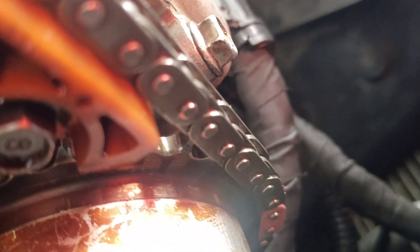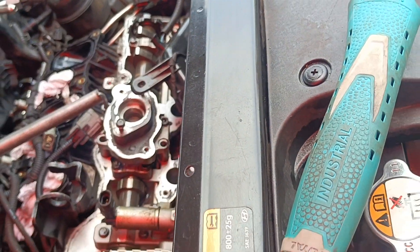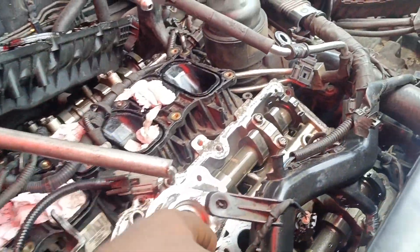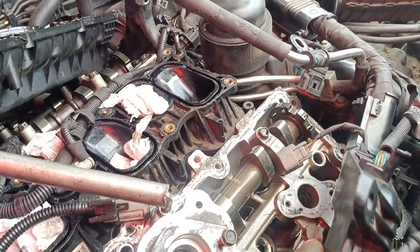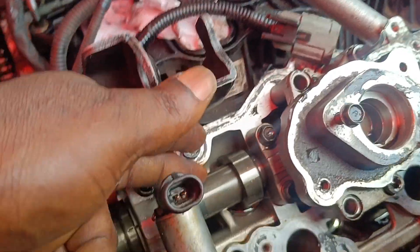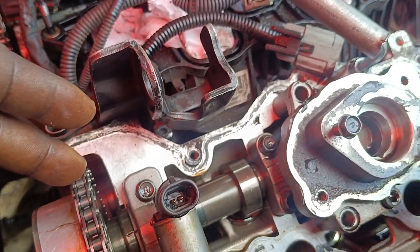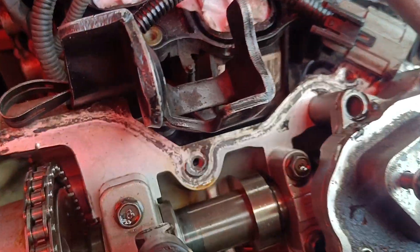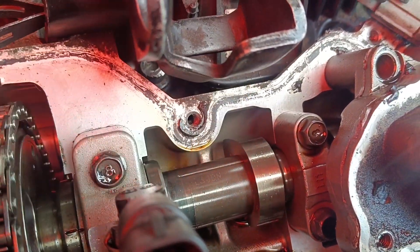We are using the dots on it. So guys, as you can see the sprocket when you set it on timing, this is how your inlet will be — the inlet on bank two. That is about releasing on the valve, just release on the valve.